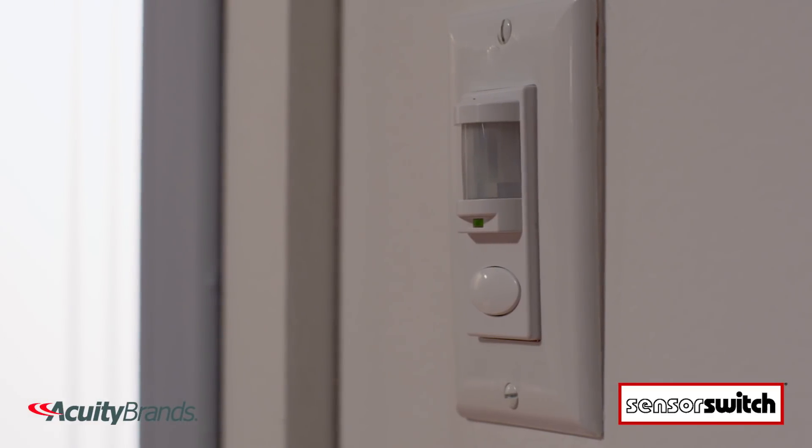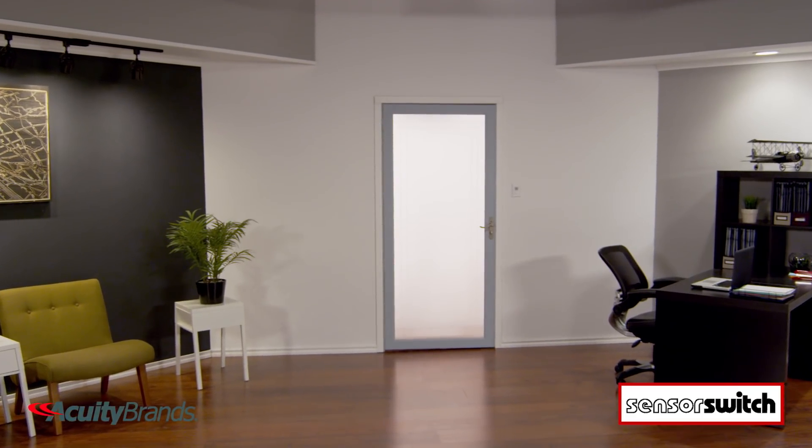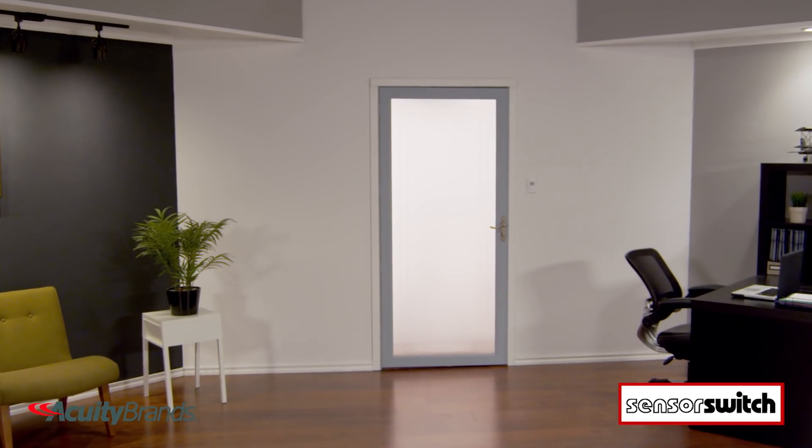Wall switch sensors operate by detecting when a room is occupied or vacant. Using passive infrared technology, they detect small motion up to 20 feet.